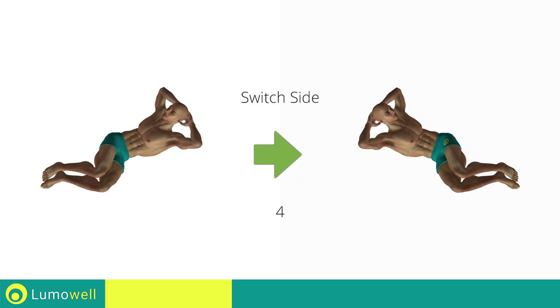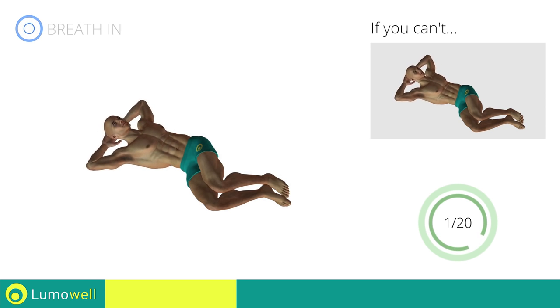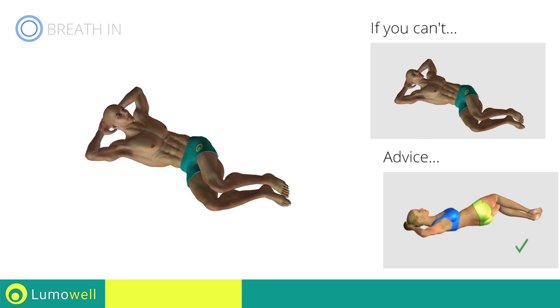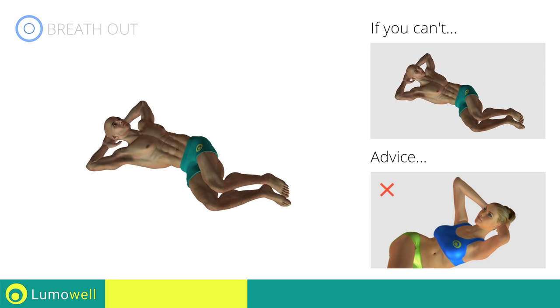Switch sides in the shortest time possible. Don't arc your back. Keep your abs tight to avoid spine problems. Don't push yourself with your arms as you rise.